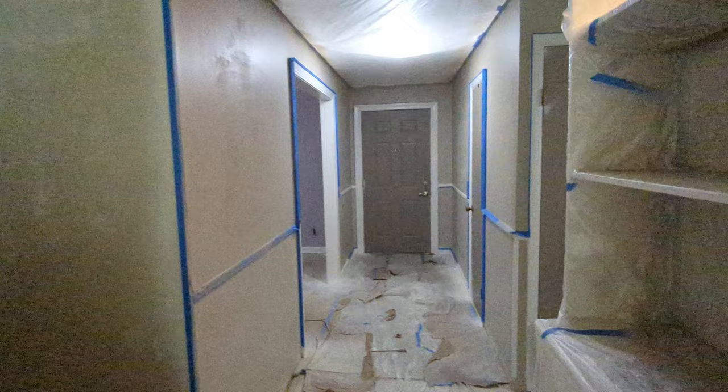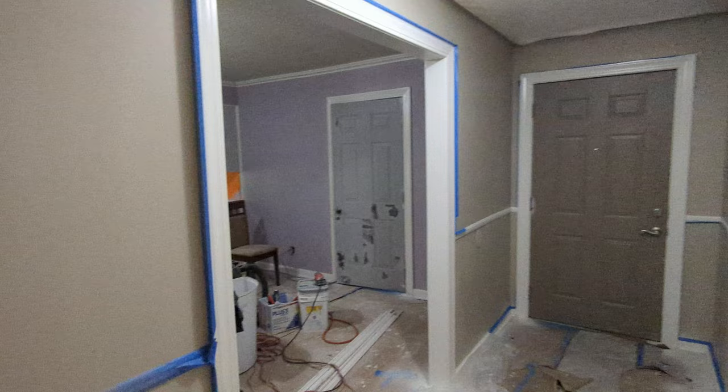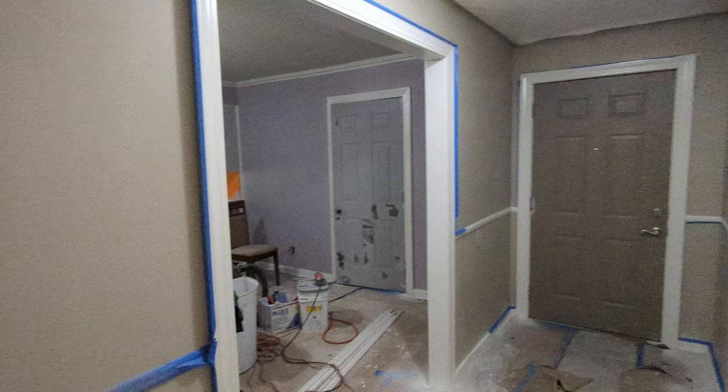Then things are really going to change in here because all the bones are set — the carpentry, the trim work is set, it's all been filled and primed and painted, and that stuff is complete. That was the hard stuff. Now we just go through, tape everything off, paint it once or twice or however many times it takes to make it look good, and then boom — DIY home remodel rocking along. We'll be moving to the kitchen stuff next.